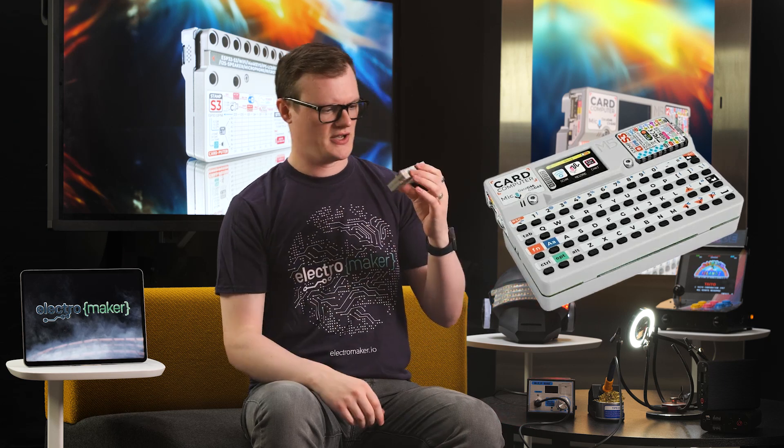...the mini M5 Carputer Kit — something which I personally guarantee will be stolen from the studio because, well, just look at it.